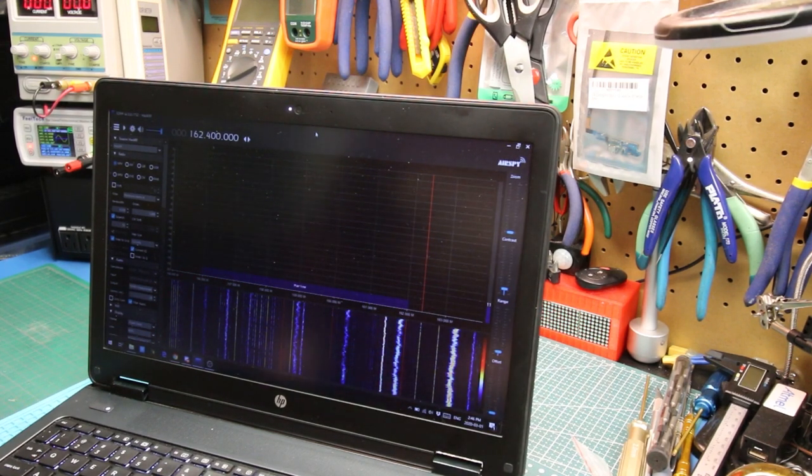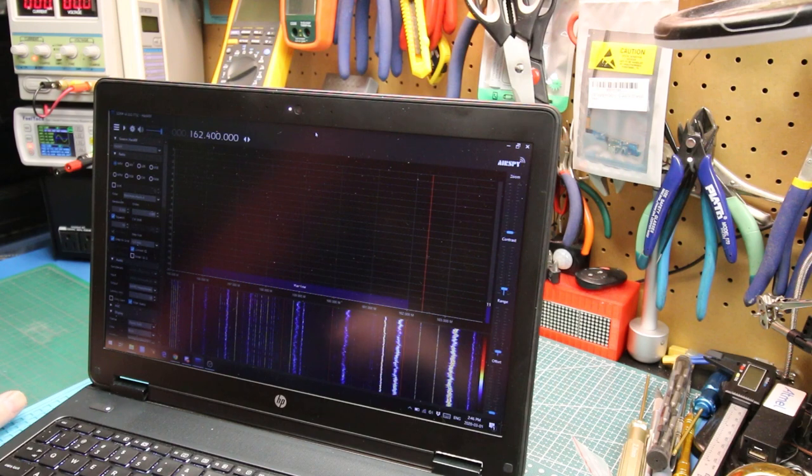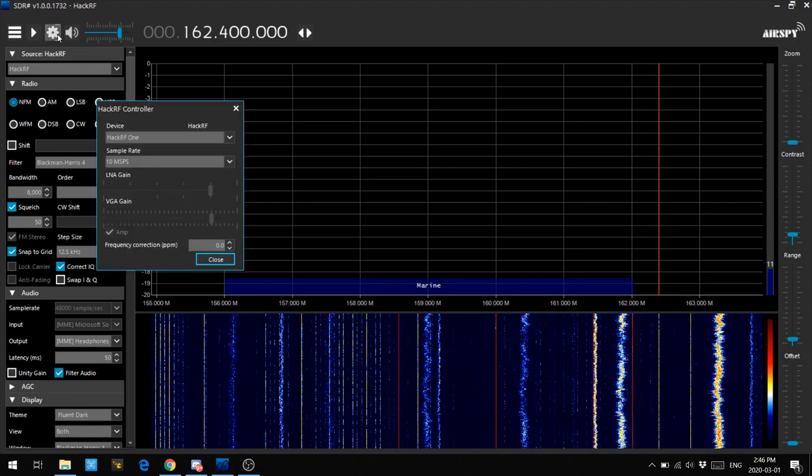I've got SDR-Sharp fired up and this didn't take me long to configure at all. I downloaded the newest community package — I've never used this version before, I still use an ancient one. I set up the HackRF1, picked it from the dropdown, nothing to it. I set it for 10 mega samples and adjusted the gains.